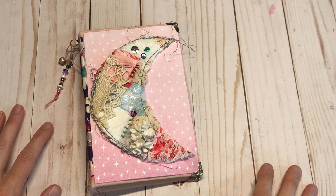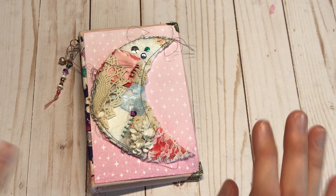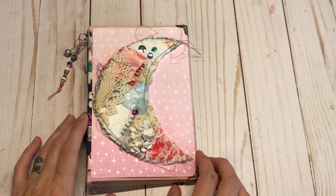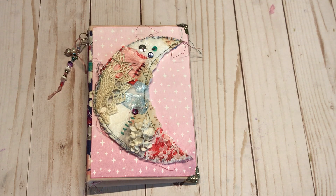Hello Crafty Cuties! It is fall and I know many of you are getting ready for October Daily, as am I. So I wanted to share what I had going on. This is going to be just kind of a quick little video to show you my journal, and then I'll have some videos coming where I'm going to show you my setup and all of that.